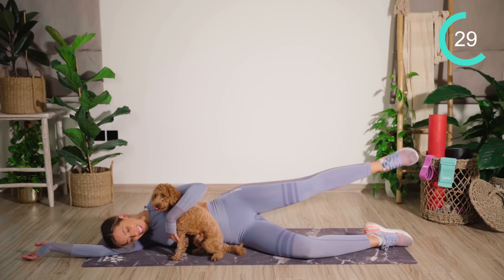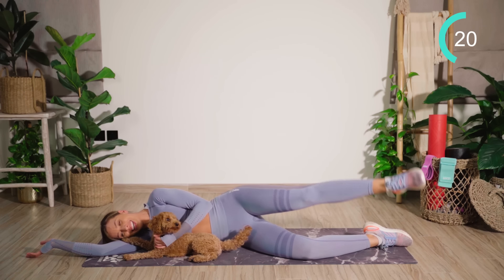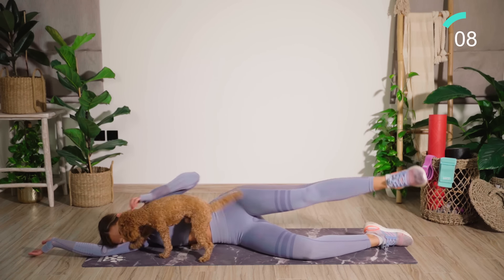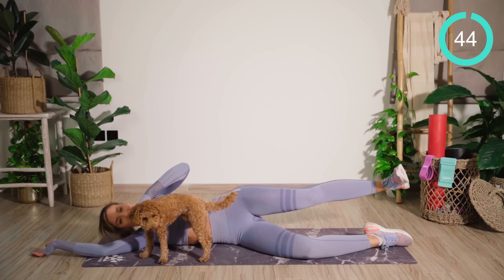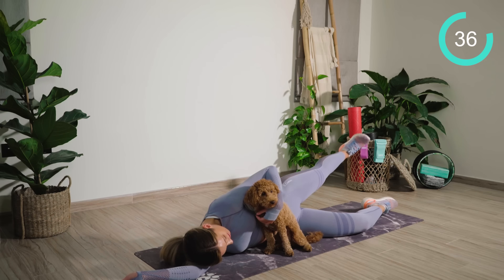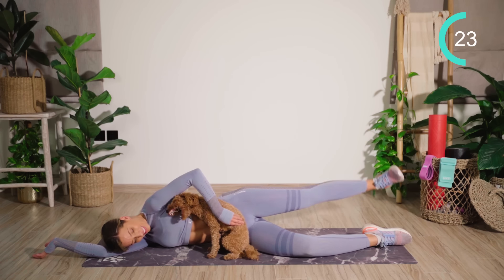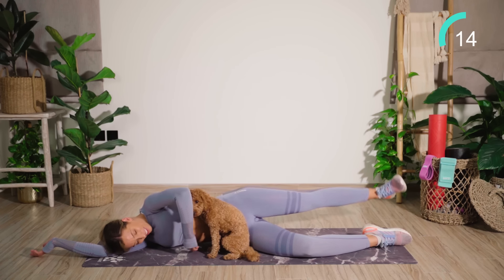We're going to draw some big circles — some big half moons here. Good work. You're now going to flex that foot, take it back into extension, and pump up there. Keep pushing. You probably can't see because my dog's in frame, but I want that gap underneath your waist.